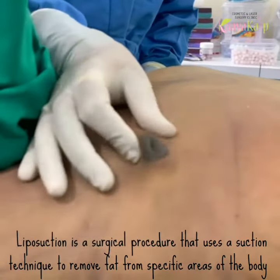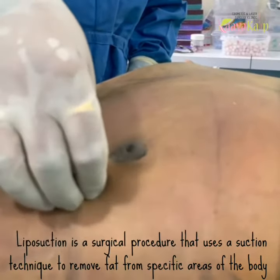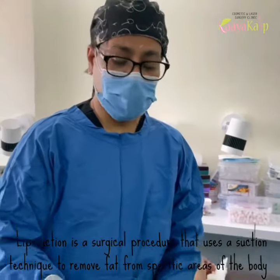There is a bit of skin laxity, so for that I will be using a body-tite — that is an RFAL. I will be doing that, which will help in shrinkage of the tissue and skin, and give a good chest contouring.